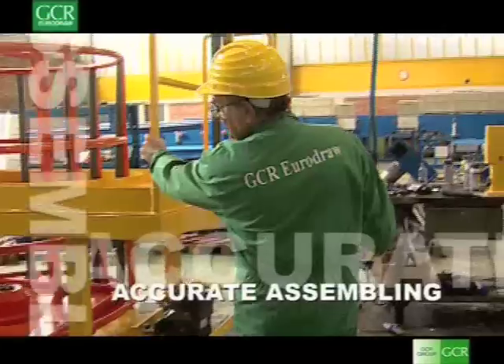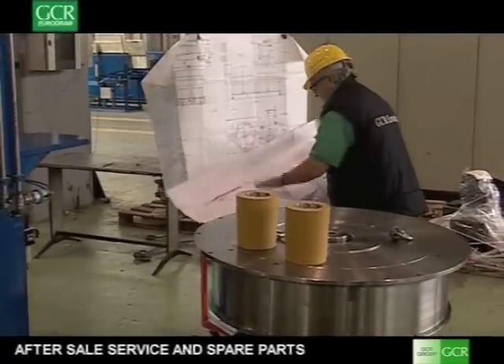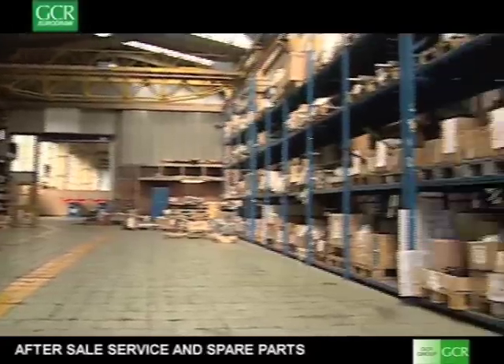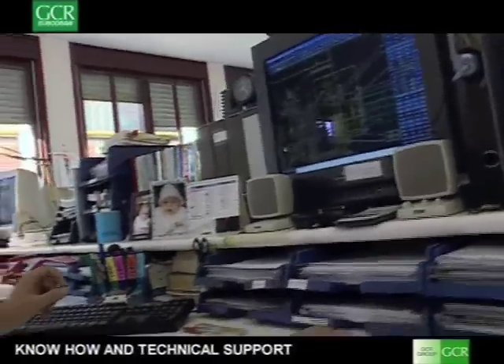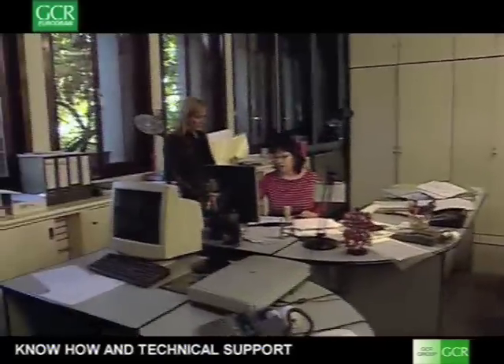All GCR EuroDraw equipment is assembled in our factory in Pugliano Milanese, fully tested prior to shipment to ensure smooth installation and quick start-ups. Our after-sales service provides quick and timely customer assistance. Our spare parts department stocks many spare parts to provide customers with an efficient after-sales service. GCR EuroDraw is not only a machinery manufacturer, but can supply also know-how for the production of tyre steel cord and pre-stressed strand and wire production. GCR EuroDraw's commercial network has offices worldwide in order to be as close as possible to every customer. Many turnkey factories have been set up by GCR EuroDraw with GCR EuroDraw technology.